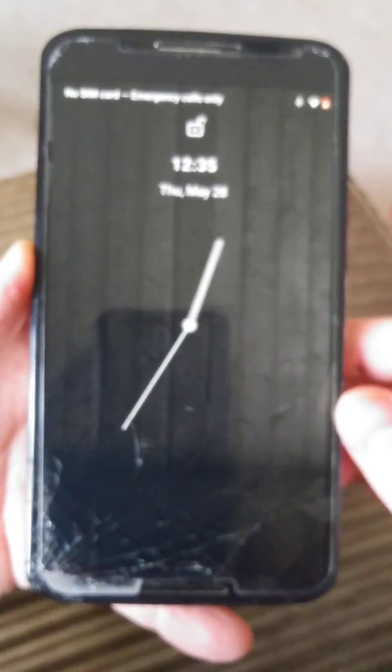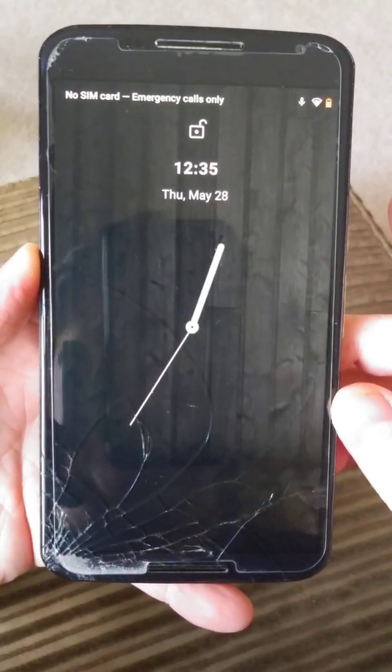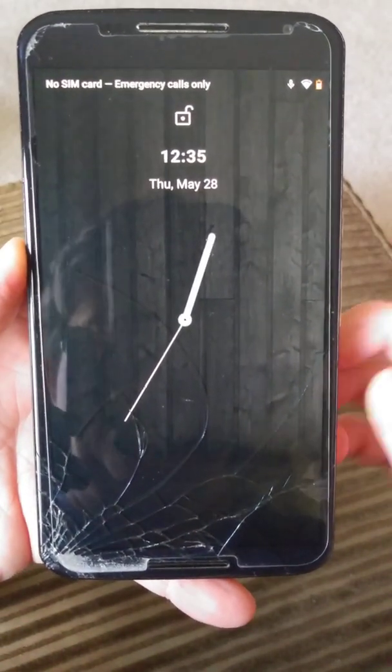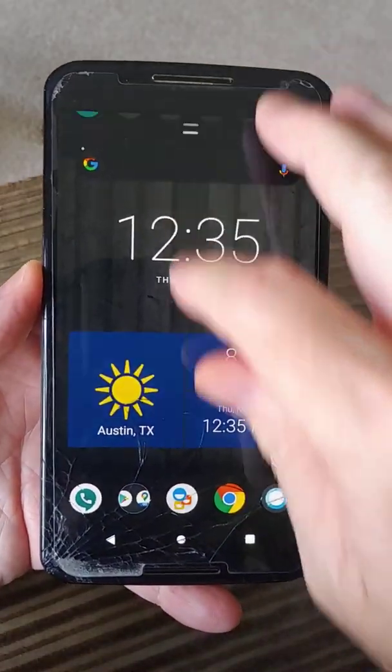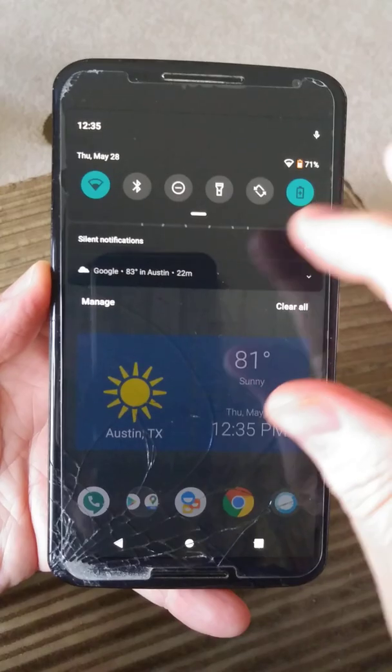I thought I would give you all a little demo of a Nexus 6, a Motorola Google Nexus 6, running the latest version of Android — Android 10.